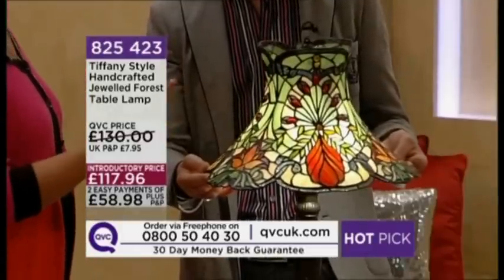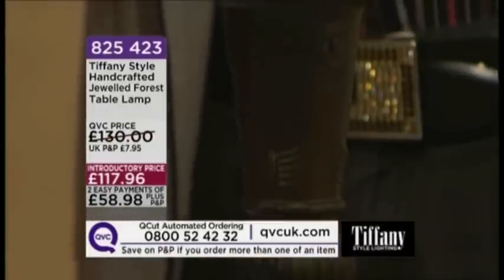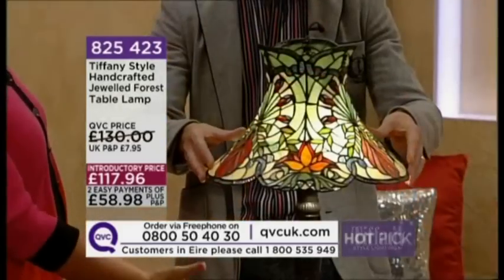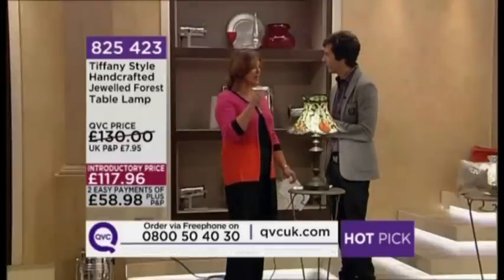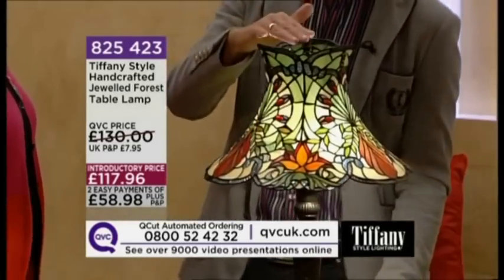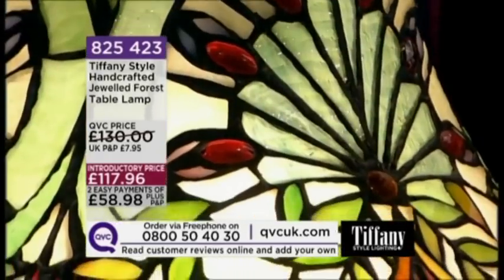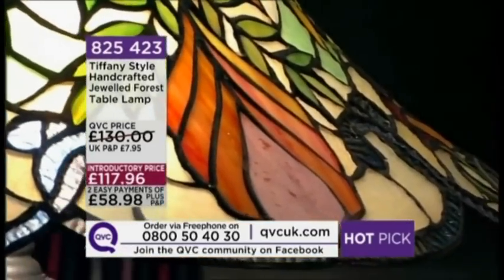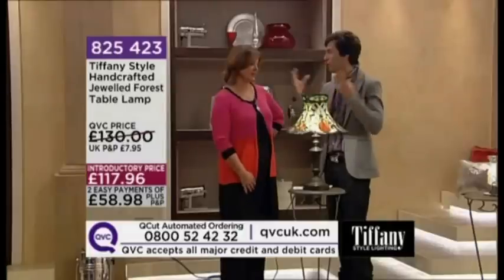Louis Comfort Tiffany's themes are flora and fauna, butterflies — he loves nature, and you can bring the outside into your home. Now we're well into autumn and it's getting gloomy, so bring these fantastic foliage colours in to relax by in the evenings. They're beautiful by day even when unlit, but when lit up they just come alive. The size is 23 inches in height and 16 inches wide at the widest point of the shade, so it's versatile — great in a lounge, dining area for a candlelit supper, bedroom, or hallway.